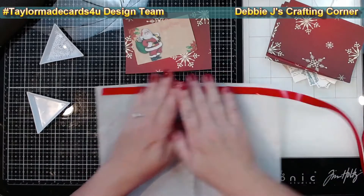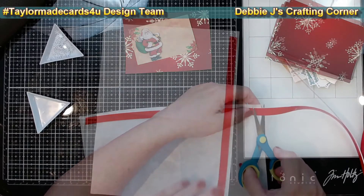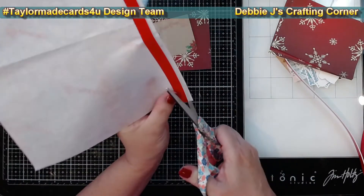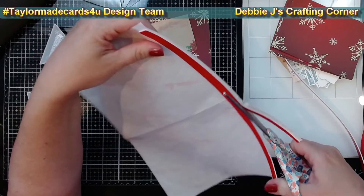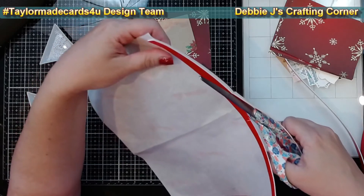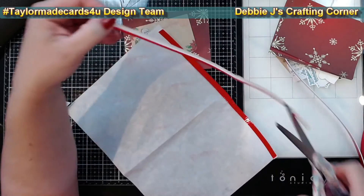I had a sheet of release paper from some address labels that I finished off last week when I mailed off all my Halloween cards. So I'm laying down a strip of the foam tape onto the release paper and then cutting a thin strip — about a third of the width of the original foam tape. I think parchment paper or wax paper would probably work great for this too, and next time I'll try using my paper trimmer to get a more even cut.